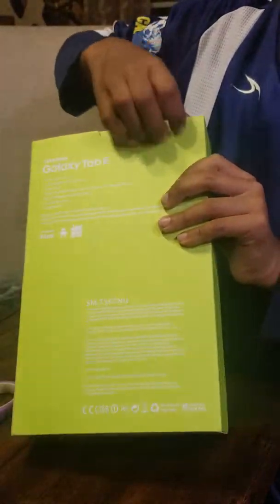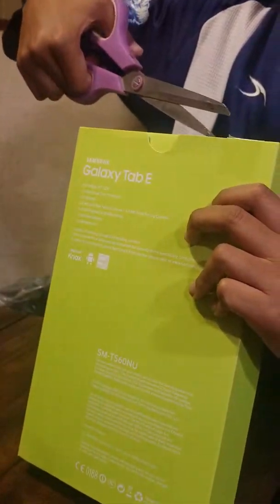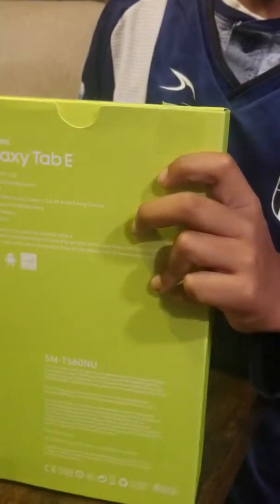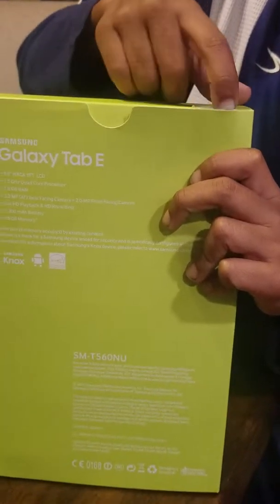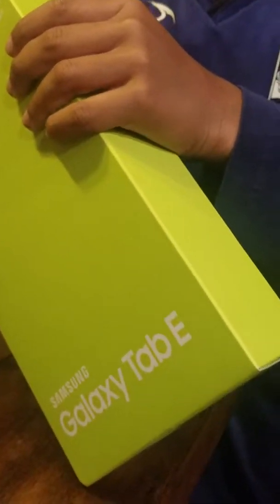The case is coming but on a different day because we have to order it. Best Buy only had a regular casing, not a protective one. Okay, let's get this open — tape on both sides. Careful, don't drop it. There we go, it's open.